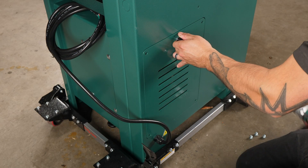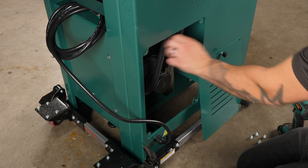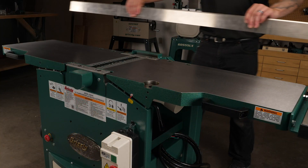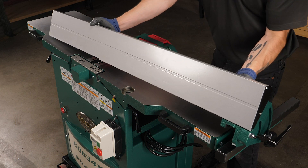Remove the rear motor panel to access the belt pulley. With a straight edge, adjust the outfeed table until it's even with the top dead center of the cutter head inserts. Rotate the cutter head using the motor belts to ensure light contact with the straight edge, and adjust the outfeed table as needed.